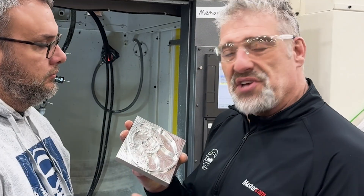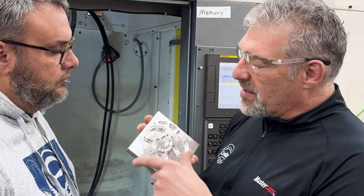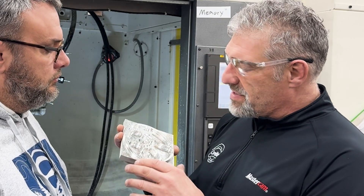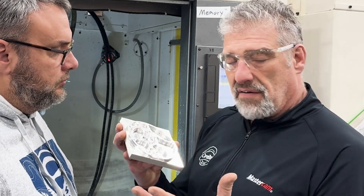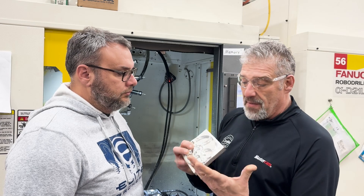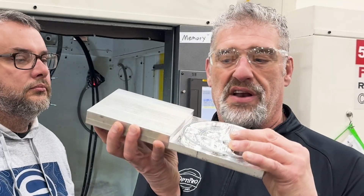Here we've got side one done, just like before. You can see the marks from the dynamic milling where it was efficiently recognizing the stock it had to remove, going in and pocketing everything. And again, we've got our threaded holes in there, all done very quickly and accurately. It looks really nice right now — I can't wait to see what's left. This is what we started out with and we're here now. Let's see what we get at the finish.